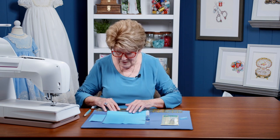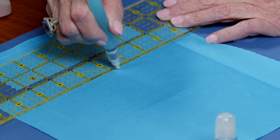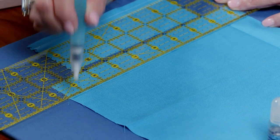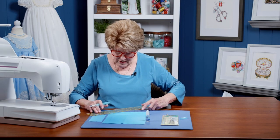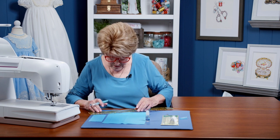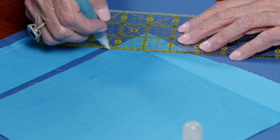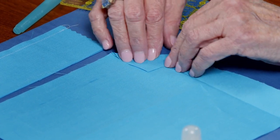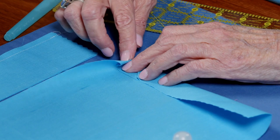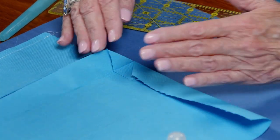If you wanted to mark the other direction, this would be great if you were in a class because a lot of times in a class you have very few irons. If you needed to mark for a miter, you just mark across here — my line is a little dry — and then you can fold, fold, and fold, and just finger press and you have your miter, simple as that.